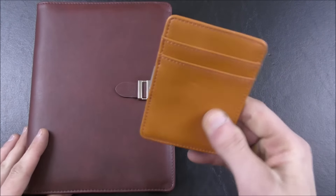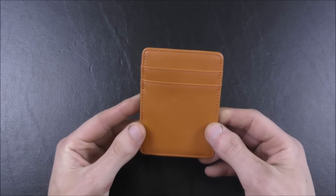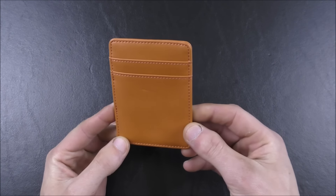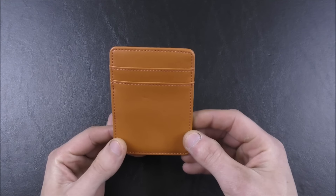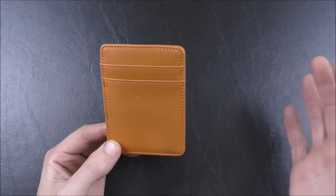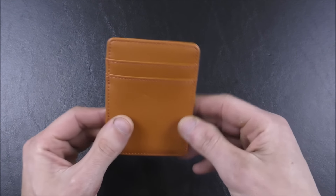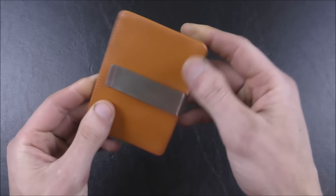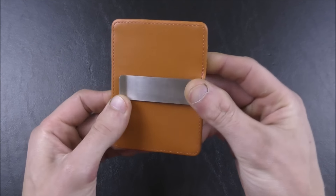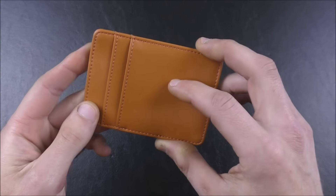We'll start off first with this. This is their Pilotman Slim Money Clip credit card holder. This is currently $14.99 on Amazon — of course prices are only current as of when I recorded the video so they may have changed. It is a leather card holder slash money clip, available in this sort of tan leather and they also have a black version as well.